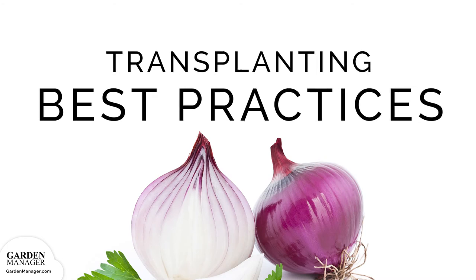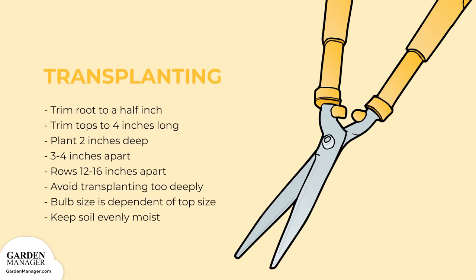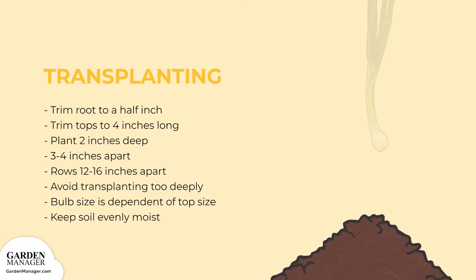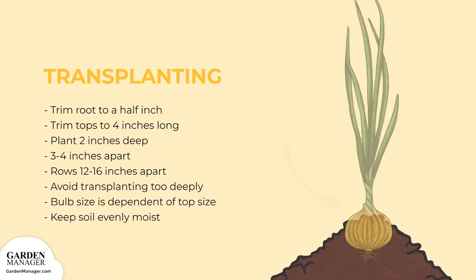Transplanting Best Practices: first, trim the roots of your onion to a half inch and trim the tops to four inches long. Next, you can plant them two inches deep, three to four inches apart, in rows that are spaced 12 to 16 inches apart. Most of the bulb should form on the surface of the soil, so don't transplant them too deeply.